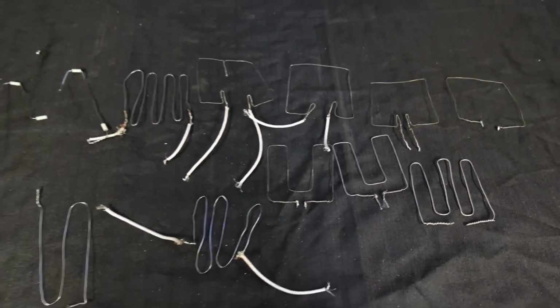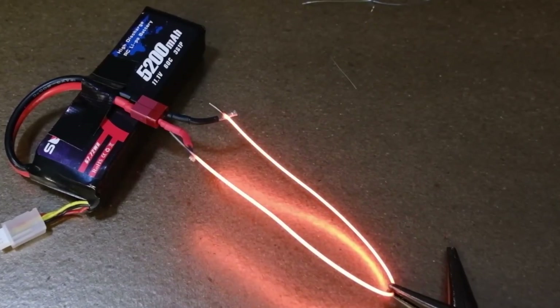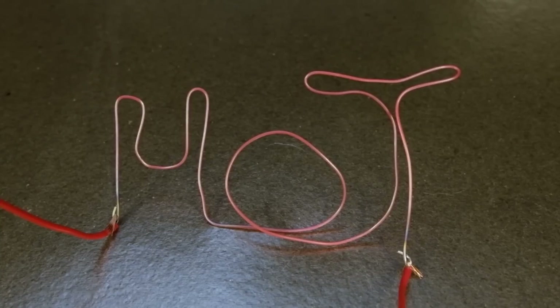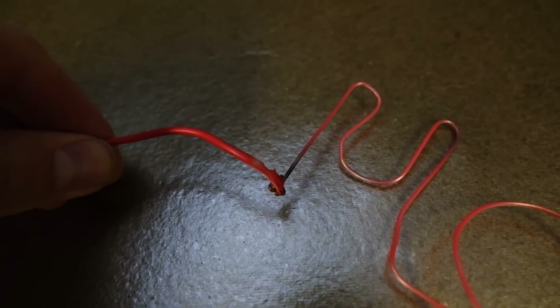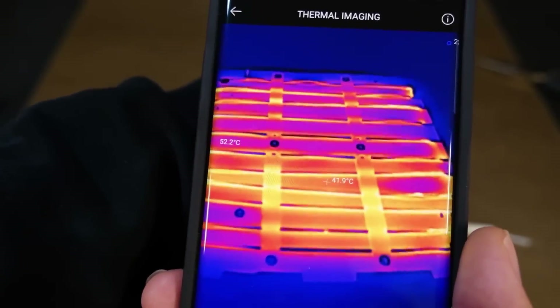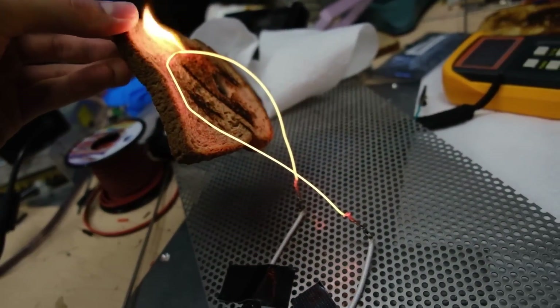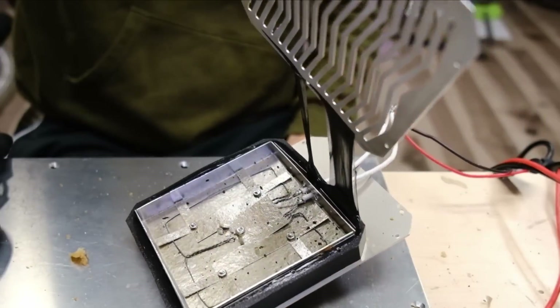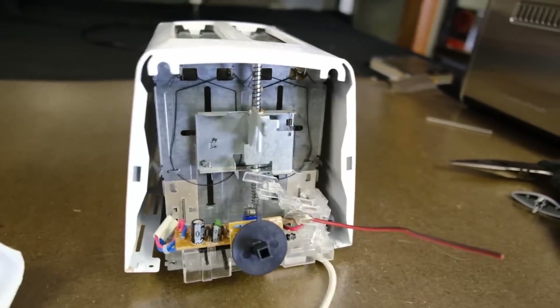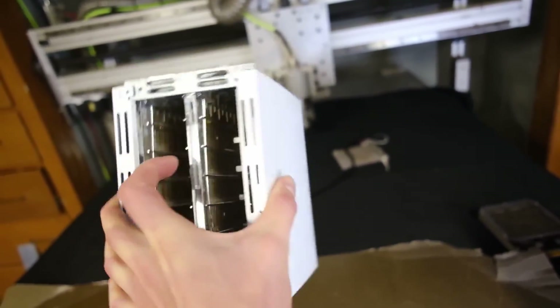The first task to solve is the correct arrangement of nichrome wire for the heating element. Both the length and the gauge of the wire determine the current draw from the power source. It's a balancing act between keeping the wire from getting too hot and not pulling more power than the battery can safely provide. The next problem is making sure that the heat just goes into the bread and doesn't melt the housing.